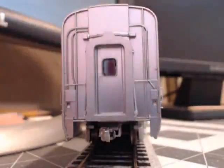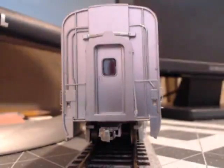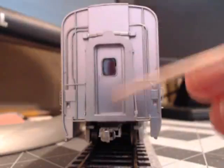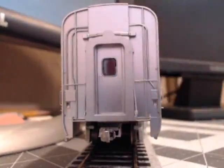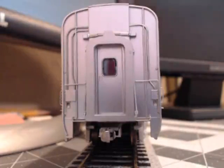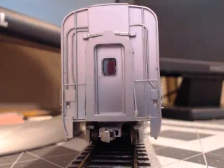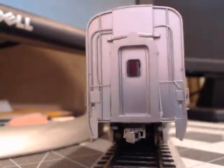Hey, what's up fellow model train enthusiasts, this is Lone Wolf 777 broadcasting from his home in California today. I've got a special treat for all of you who are passenger train fans and Santa Fe Railroad fans like I am. This particular high-level coach is the El Capitan train run by the Santa Fe until the late 1980s when they discontinued rail passenger service and Amtrak took over. This is a late representation of the El Capitan train when it was still around.